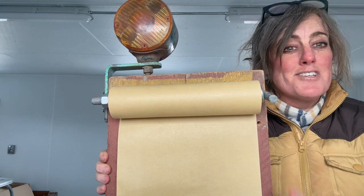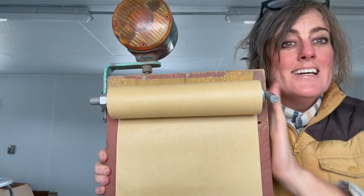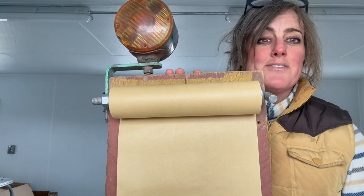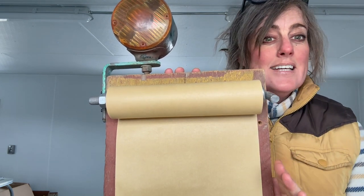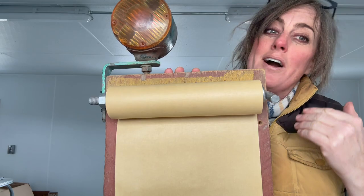Farmers markets are coming up — do you have your farmers market signs ready? I'm going to show you how to make one. Over the years this is my favorite: it's sturdy and I'll walk you through it.